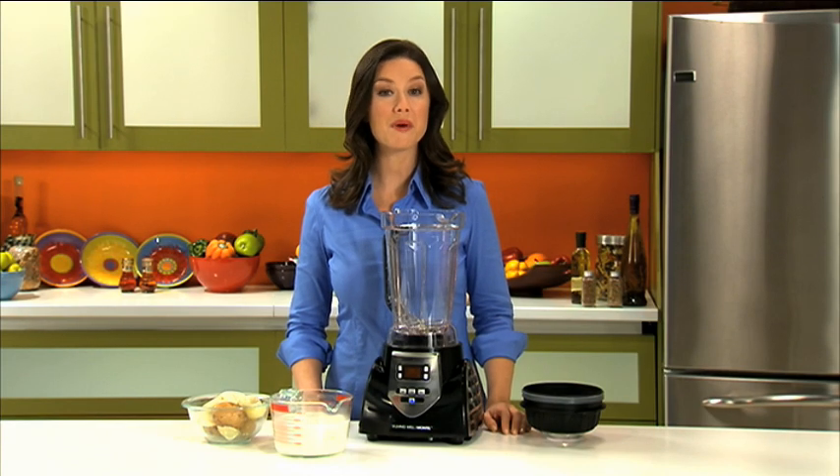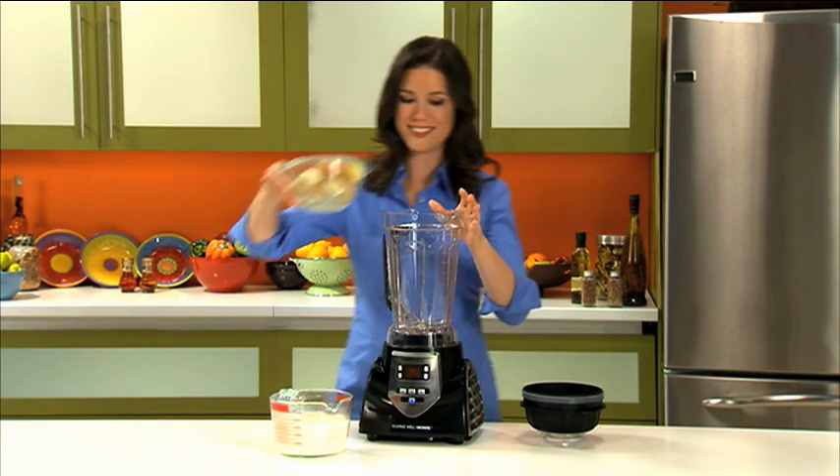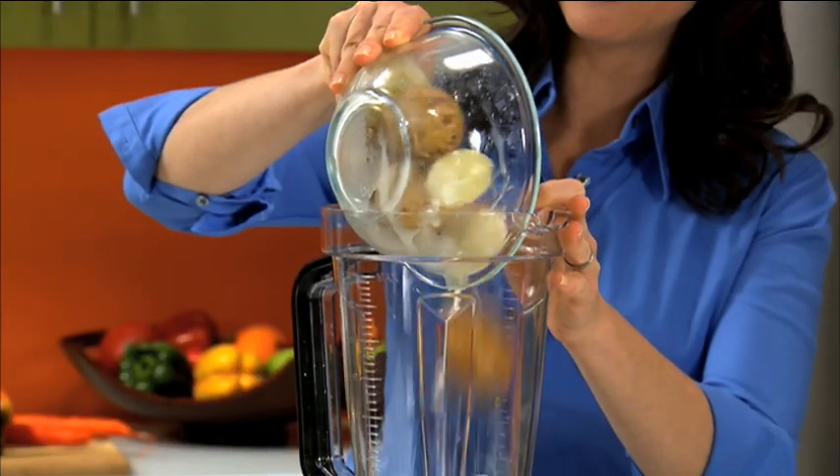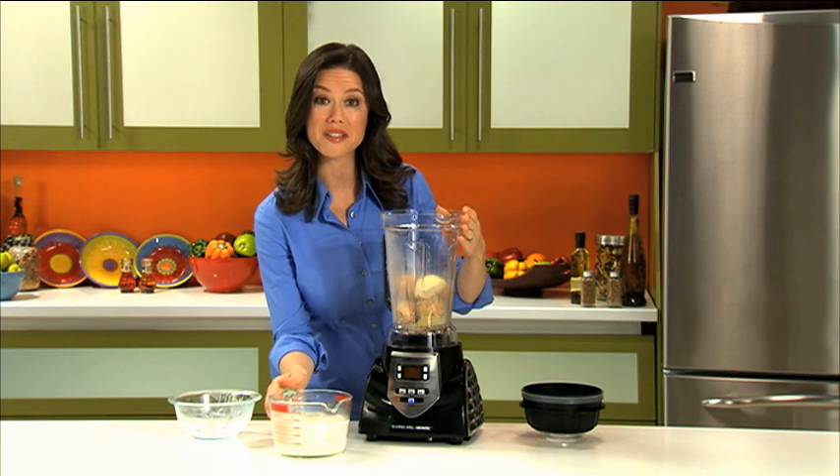Puree hot soup. Right now I'm going to make potato soup. Add the solids first, and then the liquids.